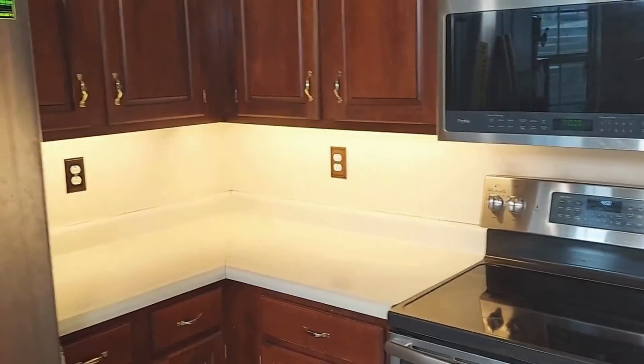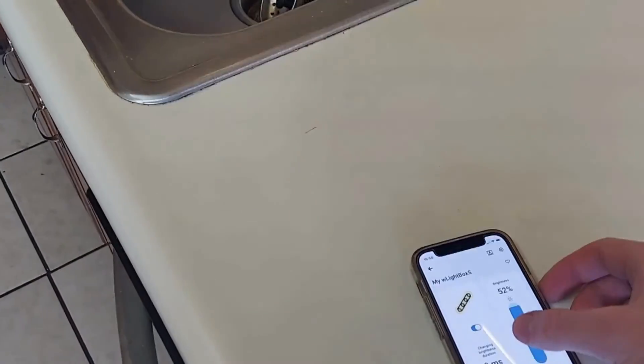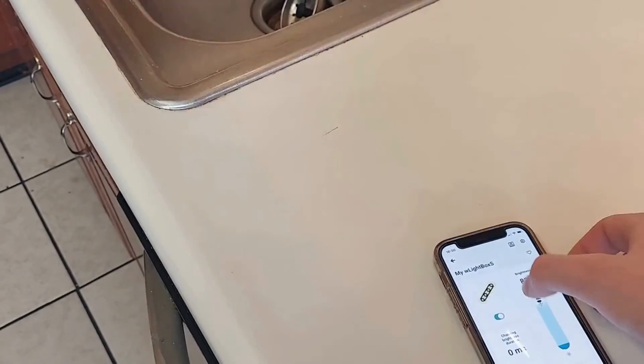Dimming the brightness is as simple as sliding your finger. Here's a closer look underneath the cabinets.